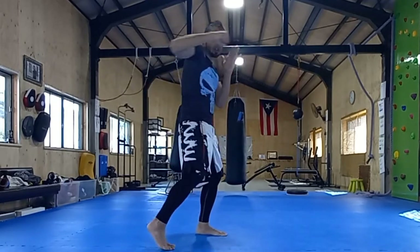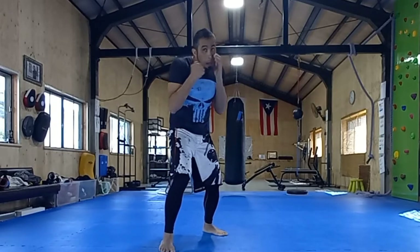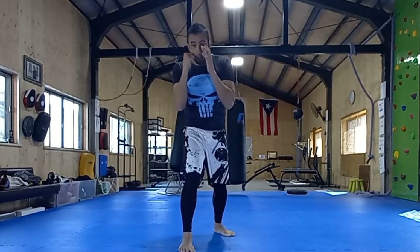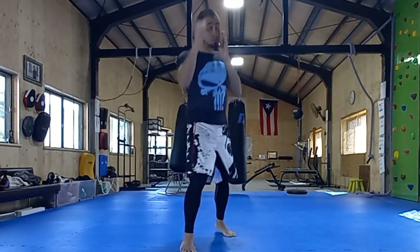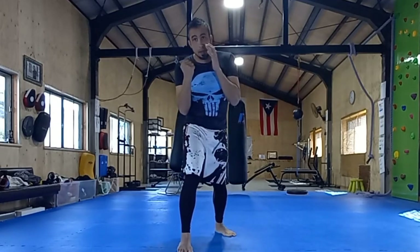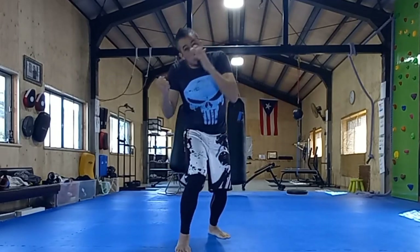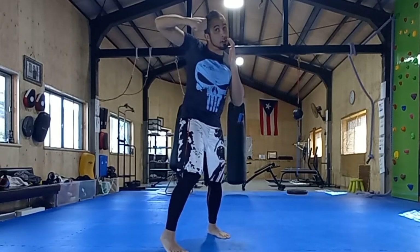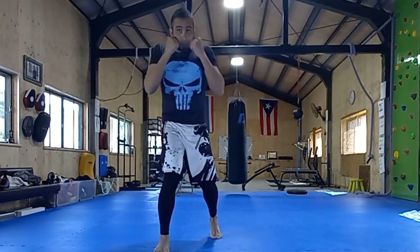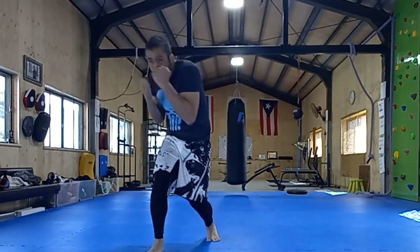A regular hook turns this way. A shovel hook literally looks like a shovel — imagine you're digging up. It almost looks like an uppercut, but it's not. An uppercut comes straight up; there are a few versions of an uppercut. The shovel hook is in between an uppercut and a hook — right in that middle position. So I come down: shovel hook, shovel hook, shovel hook.